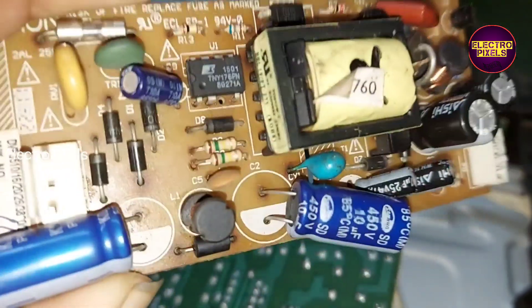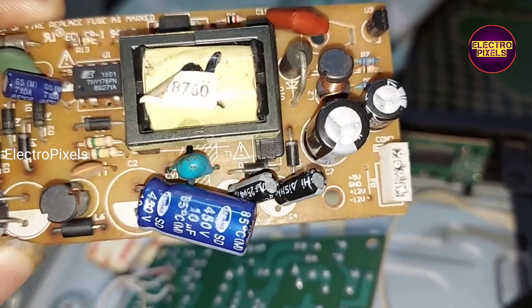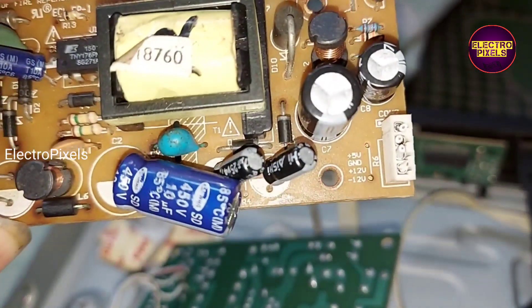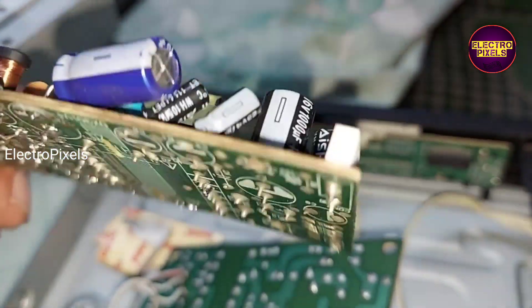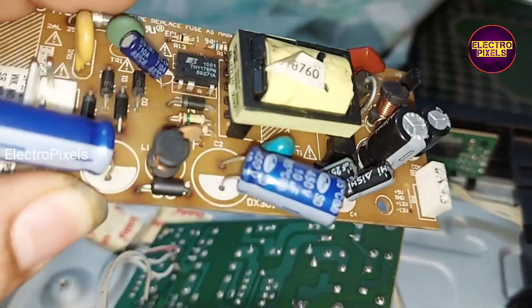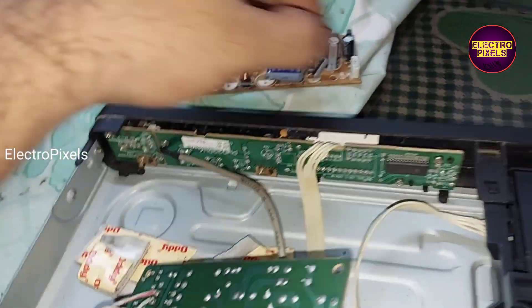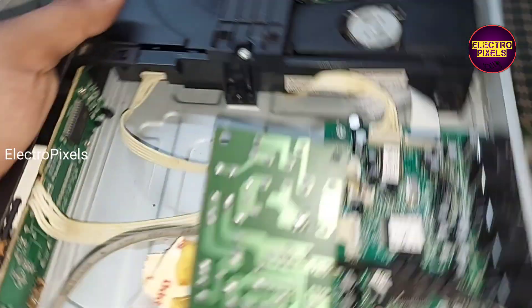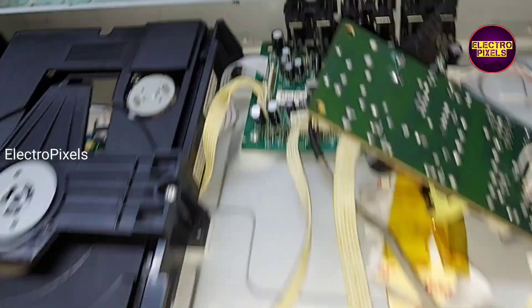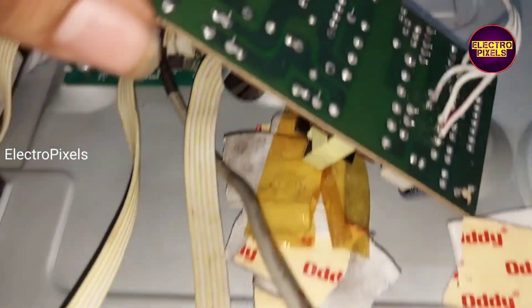The no-power issue is because of this faulty SMPS board — this is the SMPS power supply board that comes with this DVD player. So here we replaced this faulty SMPS power supply with an alternate universal new power supply board.